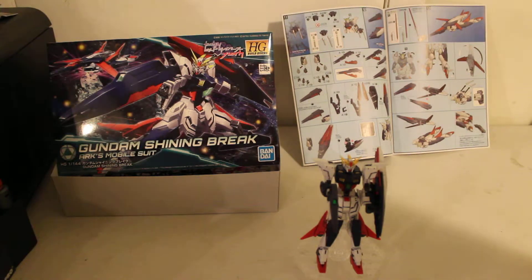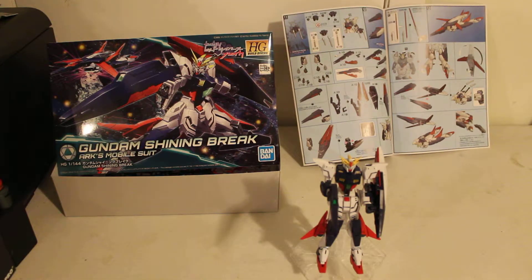Although there is news and talk that there is a Gundam live-action movie coming out pretty soon. As to what it's going to be, we're pretty much guessing that it might be about the RX-78-2 Gundam, because that's just a classic. It's a Gundam. When you think of a Gundam, the first thing that pops in everyone's head is that RX-78-2 mobile suit.